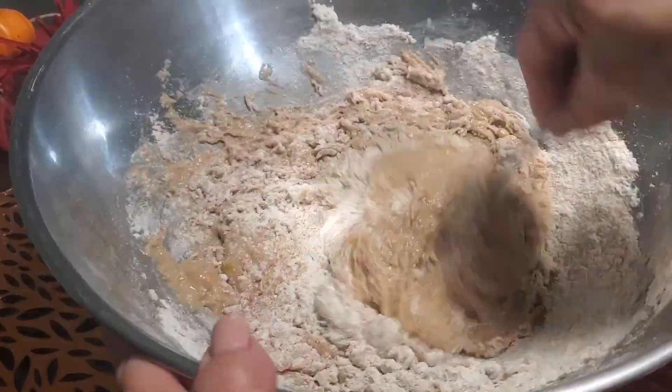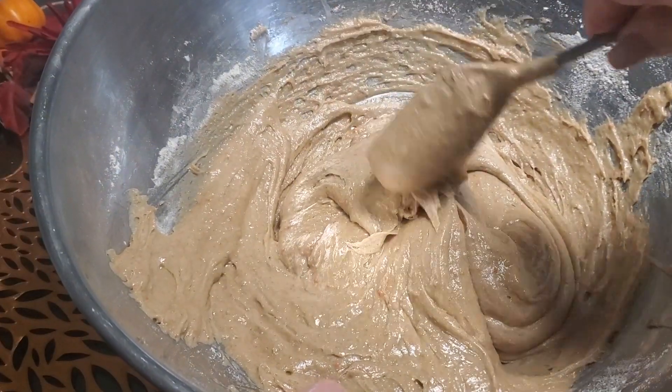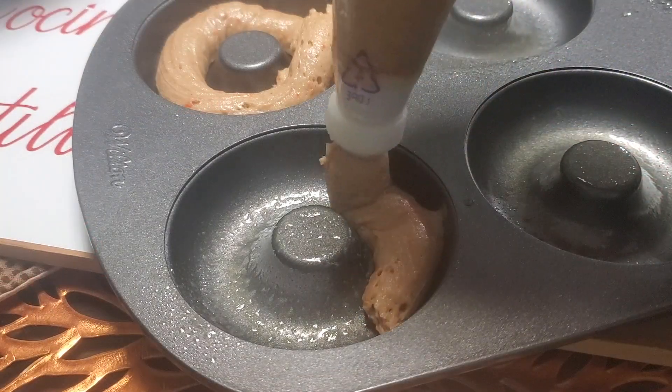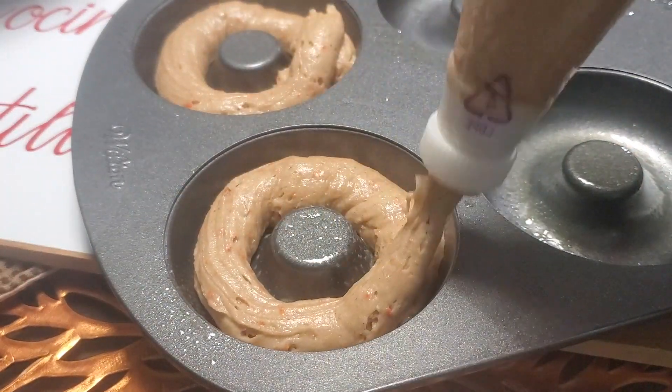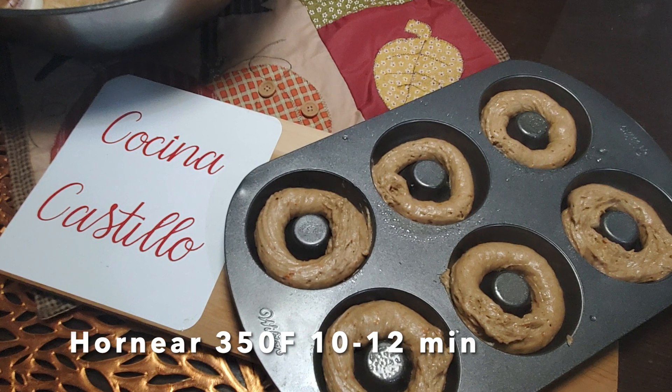Juntamos los ingredientes sin batir demasiado — esta masa debe quedar con cuerpo. Utilizando una manga pastelera rellenamos el molde. Horneamos a 350 grados Fahrenheit, 10 a 12 minutos.